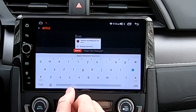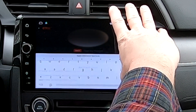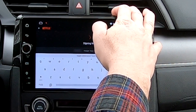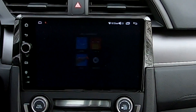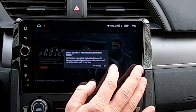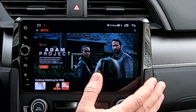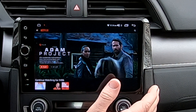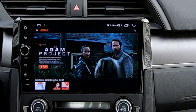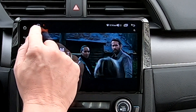Go ahead and sign in to Netflix. Anything after Netflix version 5 will not work. This is the latest version of Netflix 4 that will work on here — that's how you get Netflix installed.